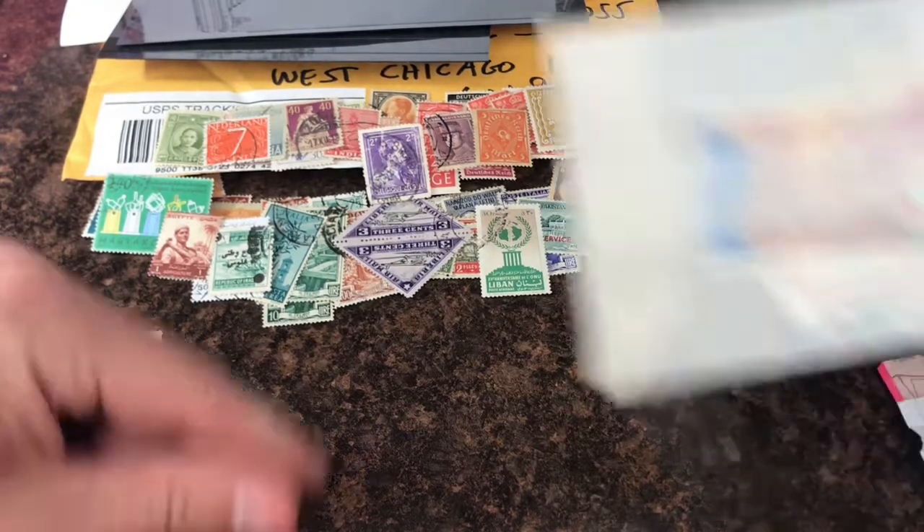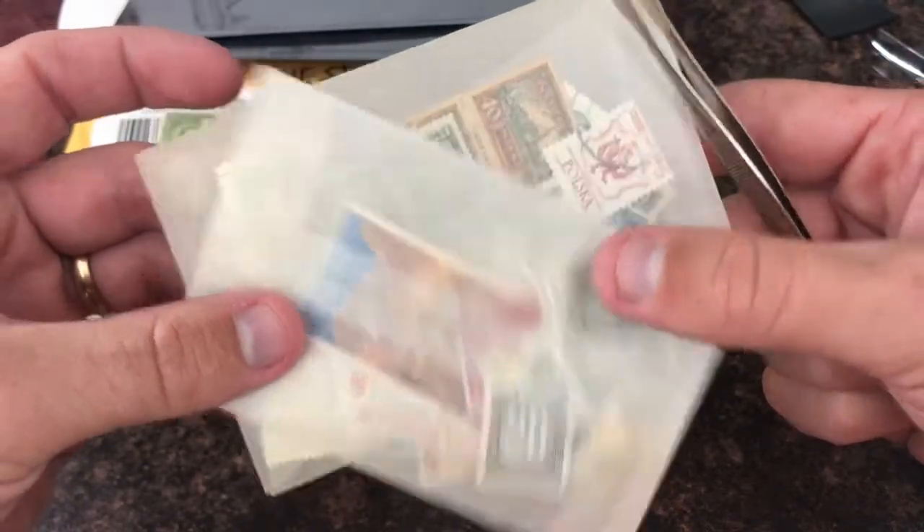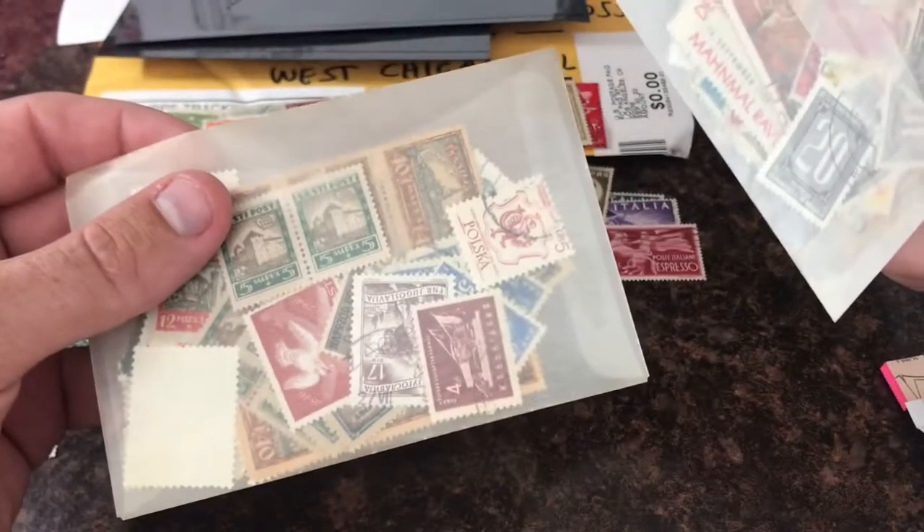I'm going to go through these off camera and I'll give you a summary of them and tell you if I find anything interesting. I'll be back in one second.